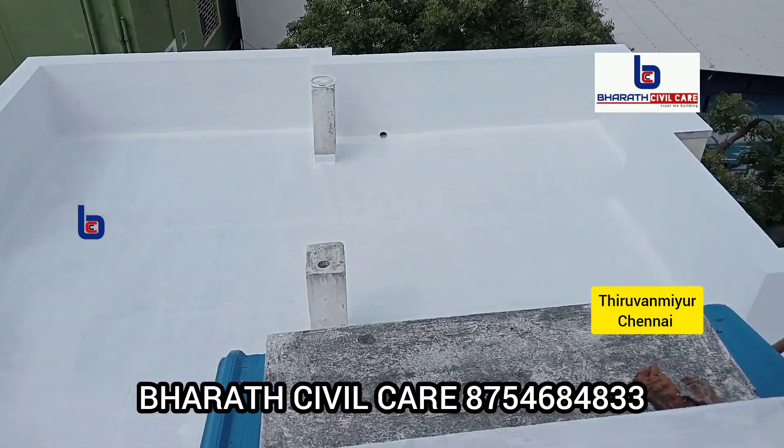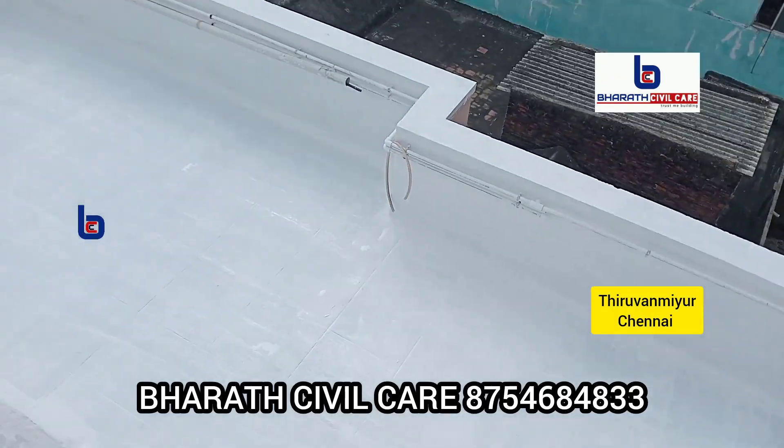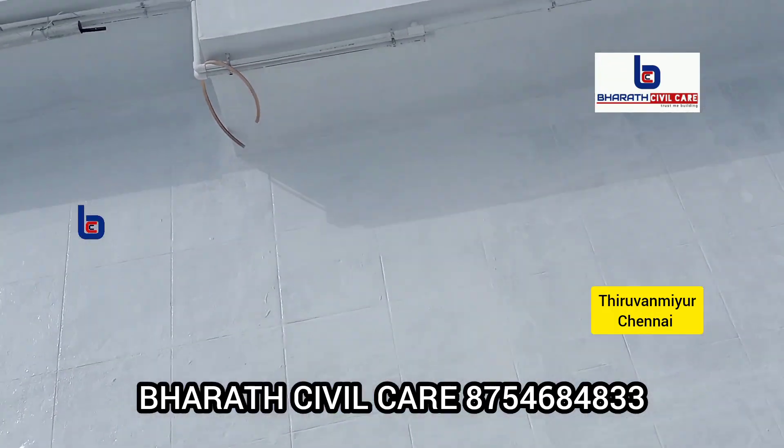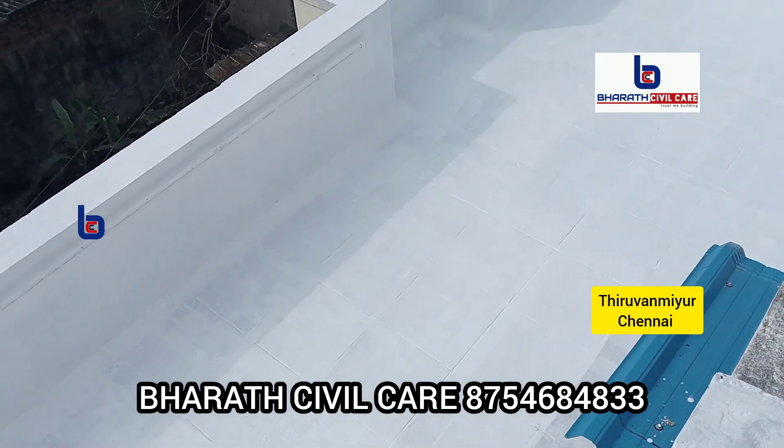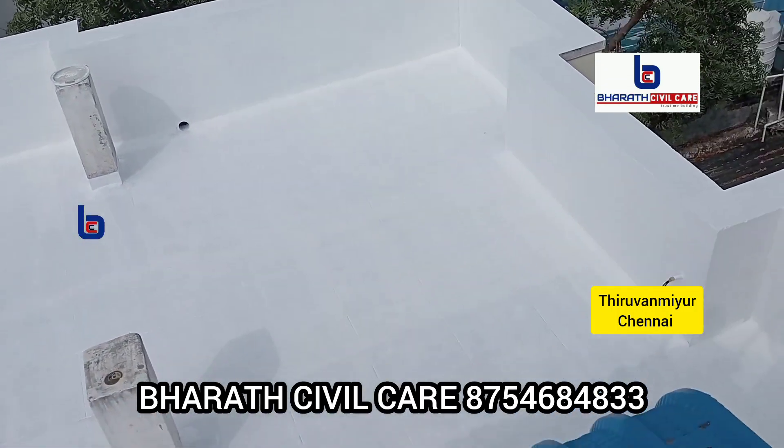Thanks to Mr. Nirmal Kumar sir. You can wipe the water for a while. Thank you so much for watching this video. Please contact us on our channel — subscribe, share, and like. Thank you guys!